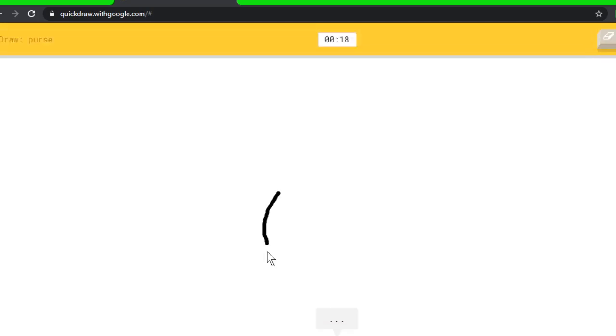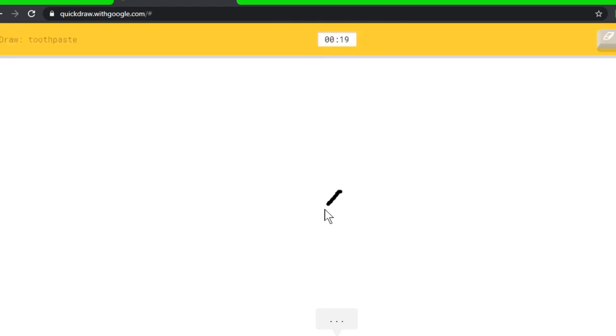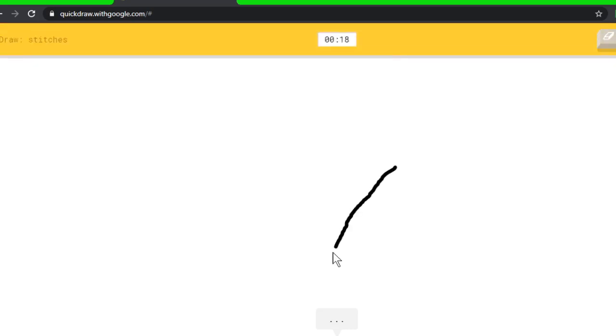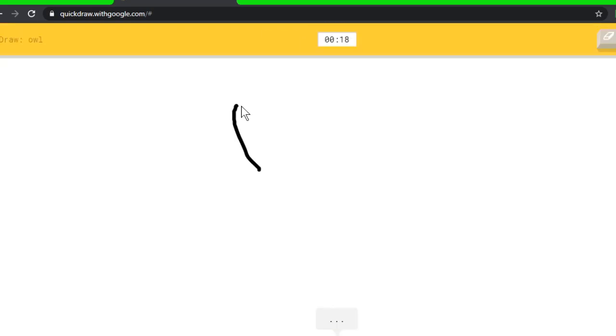Purse — I see leg, or elbow, or pillow. Oh, I know it's purse! We use purse for like wallet, not for the actual flip wallet. I see line, or nose, or eraser. Oh, I know it's toothpaste! It's so funny. Stitches — I see line, or golf club. Oh, I know it's stitches! We're getting a lot of repeats here, so maybe it's time to stop soon.